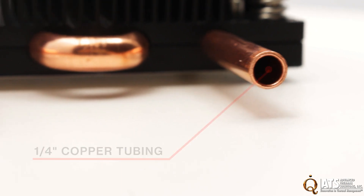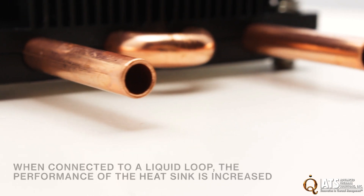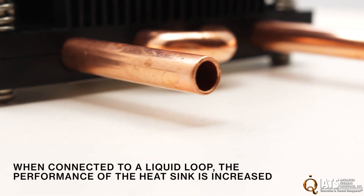The liquid cooling portion of LQHS features a quarter-inch copper tubing that is embedded into the base of the heat sink. When connected to a liquid loop, the performance of the heat sink is increased.